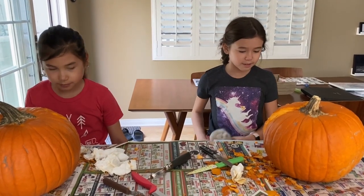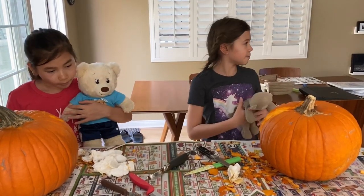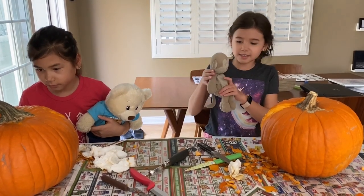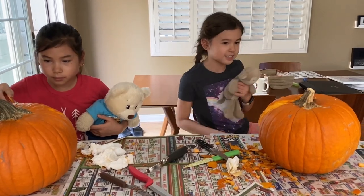These are our stuffed animals, and we're going to show you what they look like when we show them off to our neighbors from the porch. You can see if they look like our stuffed animals. So let's go to the porch.